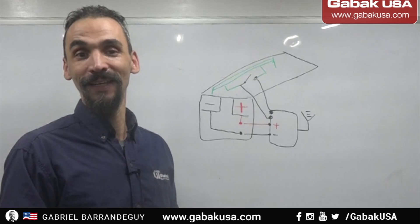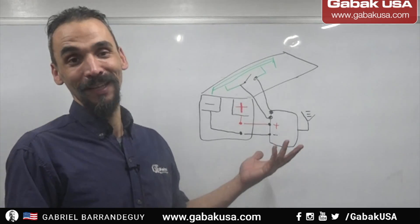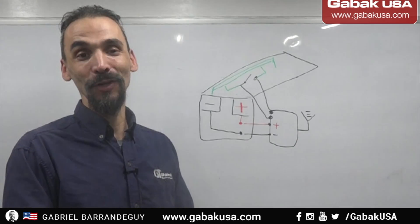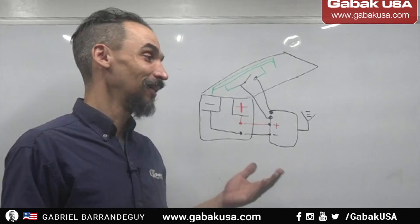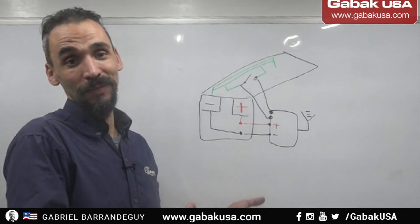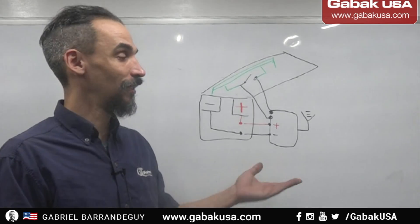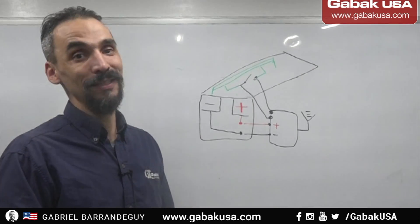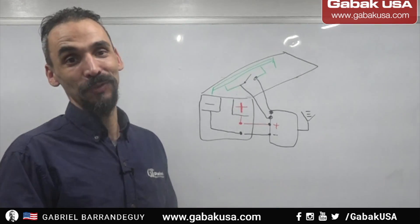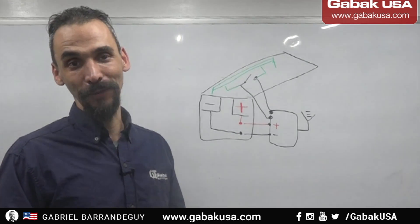I'm very happy with this option I came up with — it's very economical, costs less than $20. If you want me to do it for you, just send me the inverter and I can do it. Otherwise, just follow step by step what I'm showing you in this tutorial and it will be a success. Now I'm going to show you step by step — let's start with the video.